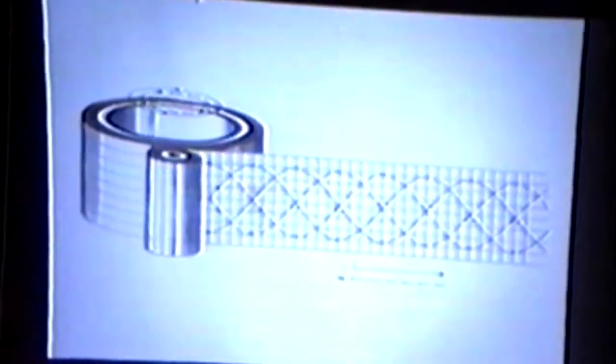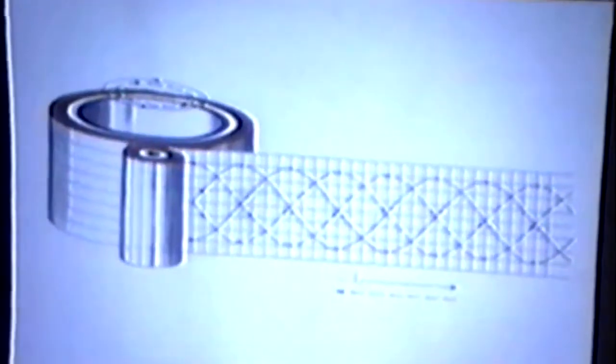We'll now take the next view. As you see, what we have is actually two waveforms going one direction, and then we actually have two others going in the opposite direction.